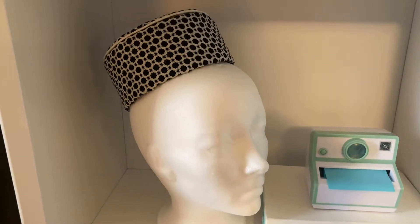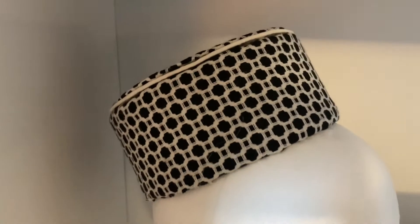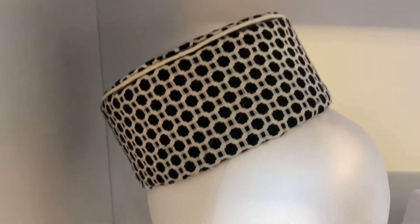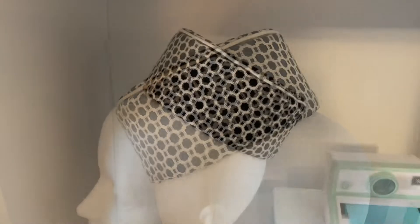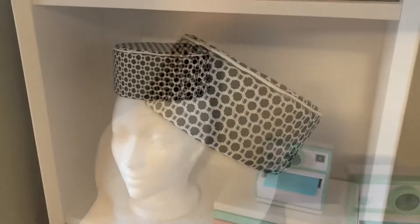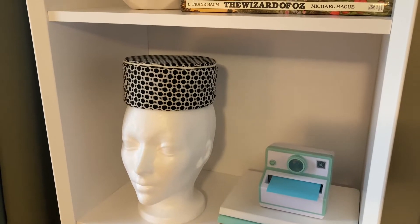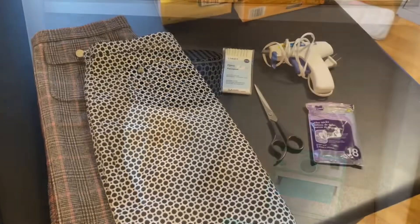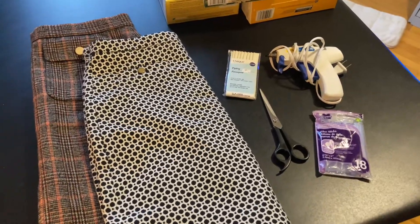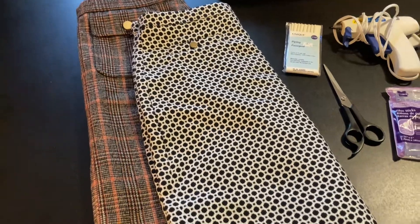Hello friends, welcome back to my channel, or welcome if you are new. Today I thought I'd do something a little bit different and make a pillbox hat. This is something I saw on Pinterest several years ago and thought would be really cool to make. It's definitely a costume-level quality hat, but I think it turned out really nice despite me having some issues, which you'll see. This is a no-sew project.